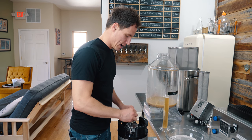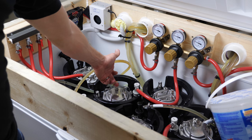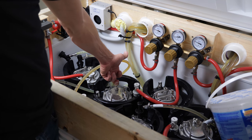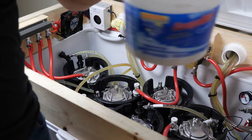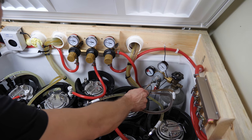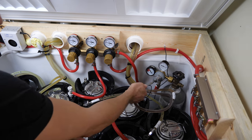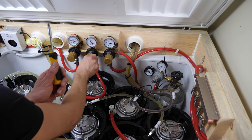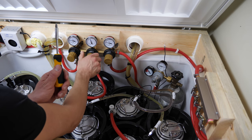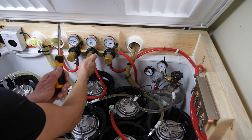I'm going to put the lid on this guy, hook the gas up, and just let it vent. I purged it a few times. Next step: I'm going to crank the pressure on the main regulator way up to like 50 PSI, blast that full, then agitate it for five minutes.